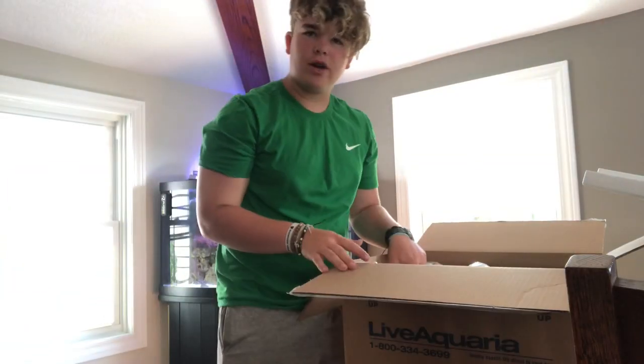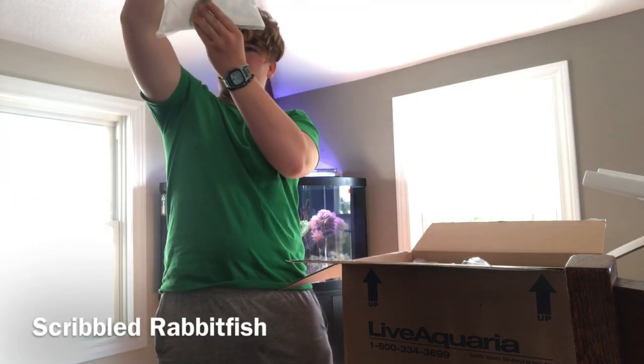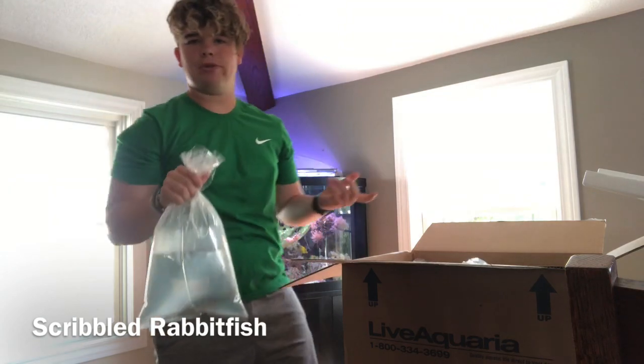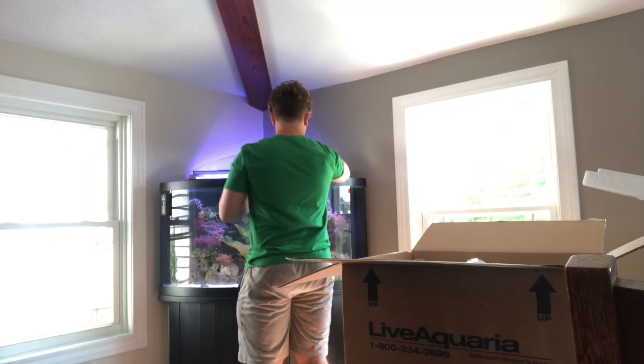So we're going to go ahead and show you guys what we have here. Lift it up and we'll set them in the tank. This is our rabbit fish — it's a scribbled rabbit fish. We just got this to help with the algae in the tank because we got a bunch of macroalgae that is growing like crazy. Get him in there.